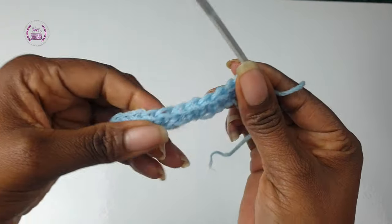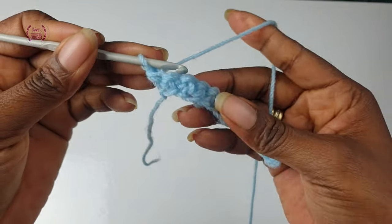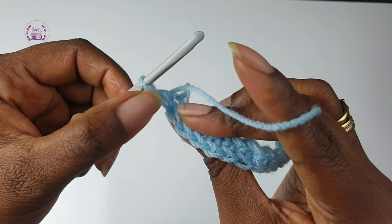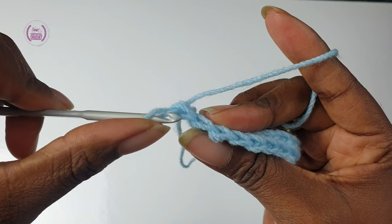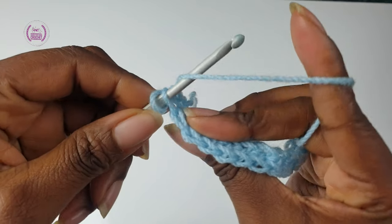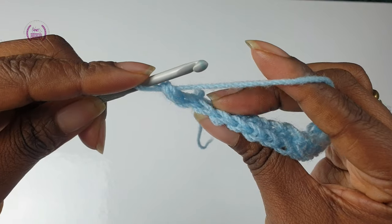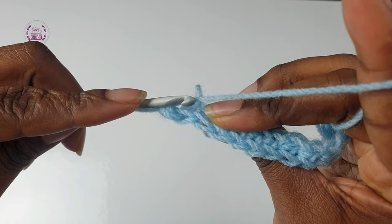First row completed. Turn — do not make a chain one at the beginning. No turning chain. For this ribbon you're going to be working into the back loops on top. Pass through and pull through, you have two loops on the hook. Yarn over and pull through all loops on the hook. Work into the back loops of each single crochet on top.